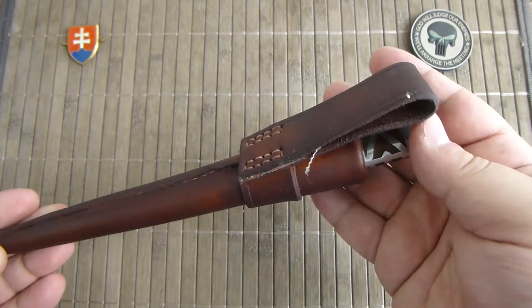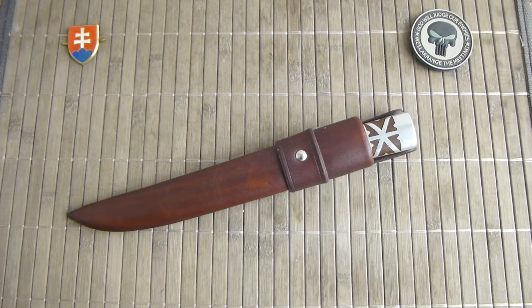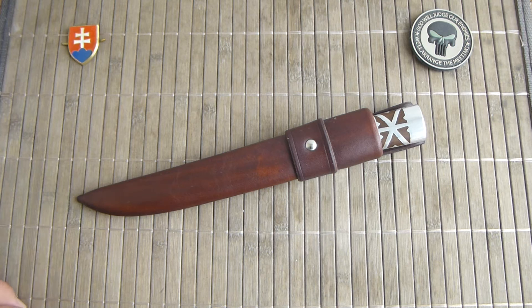Ok, so let us start. Last time I showed you a design that was native to or found in the region around the city of Trencin.